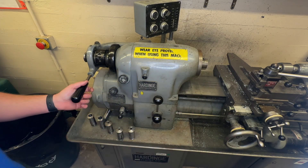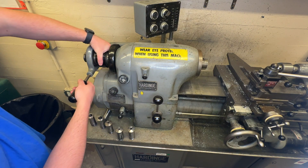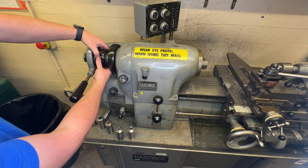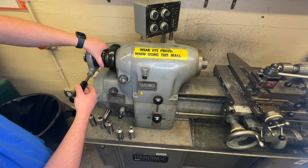So I'm going to take this out, and the way we do that is you can spin this, kind of hold on to this, make sure the machine is off until you see this thing. Push that button, push it in, and it'll release the collar.